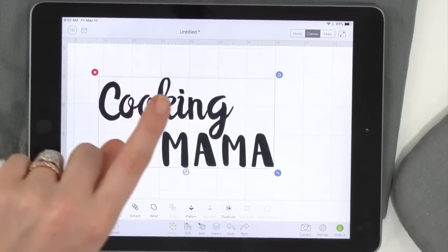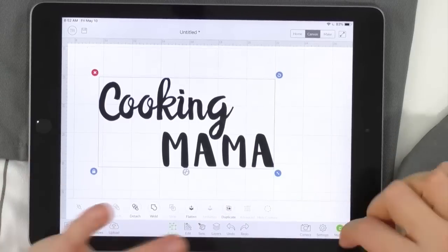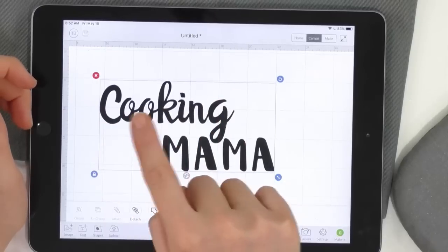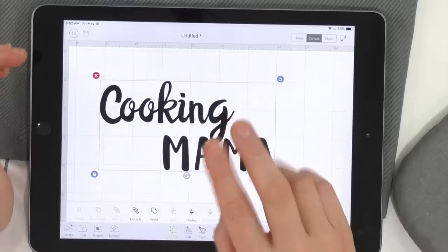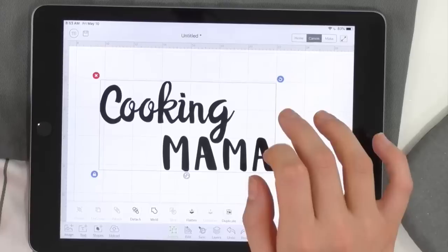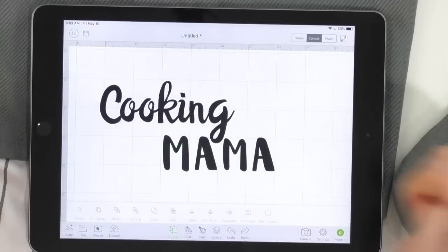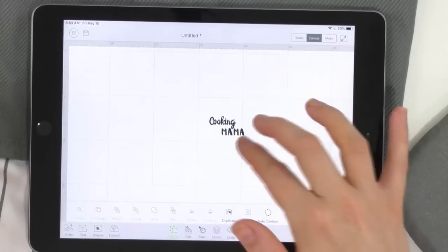There is one thing you really want to do — it was kind of a pop quiz. If I just clicked 'Make It' right now, it would cut all the letters individually because we attached it and didn't weld it. Instead of Attach, you have to Weld, because you're using a cursive font that's all touching. So click that Weld button. And it's good that we have a little extra one just in case, because once you weld, you cannot un-weld. Welding is forever.